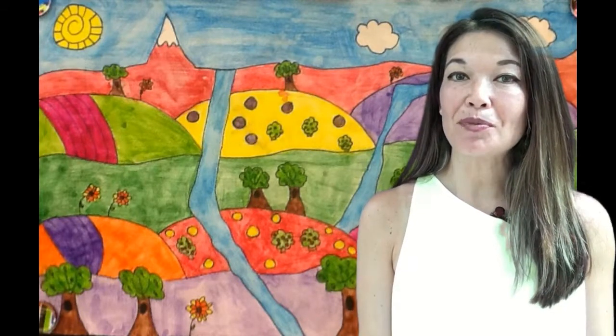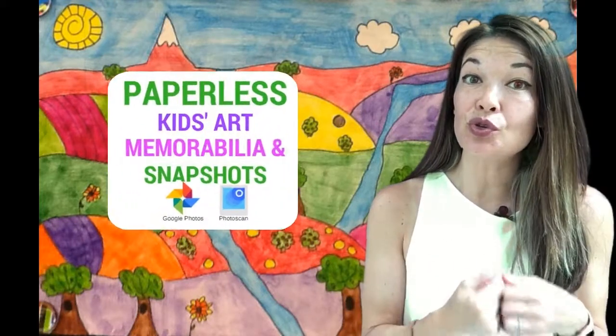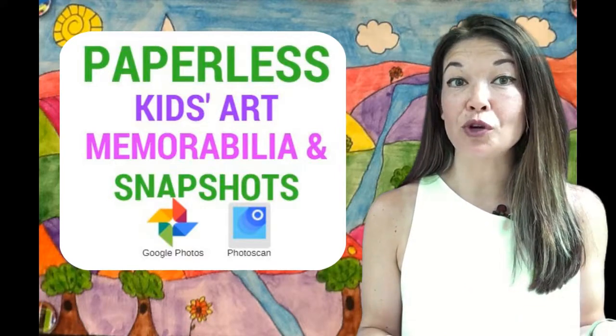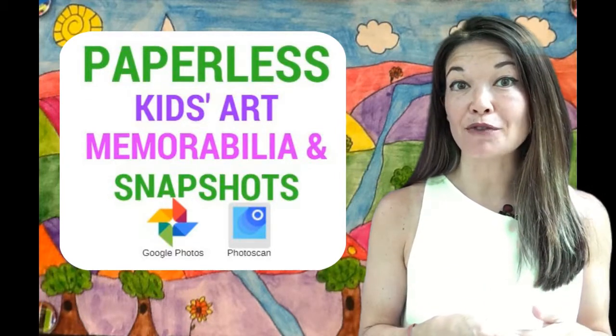Hi everyone, this is Laura Hammack from the Marble Jar channel. In today's video I'll show you how I use Google Photos to electronically keep kids' art, memorabilia, and old photos. This is part of a series on organizing and accessing photos digitally.